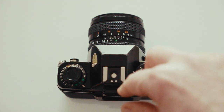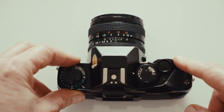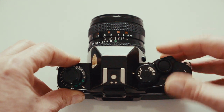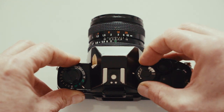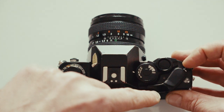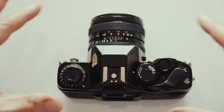Push the button again for LP (low program), which locks the shutter at 1/60 and gives an appropriate aperture. Push once more for HP (high program), locking the shutter at 1/1000. The film winder locks neatly out of the way. There's also the flash connection, on/off switch similar to the RTS2, an AE lock, and exposure compensation dial. Lifting that changes the ISO setting.